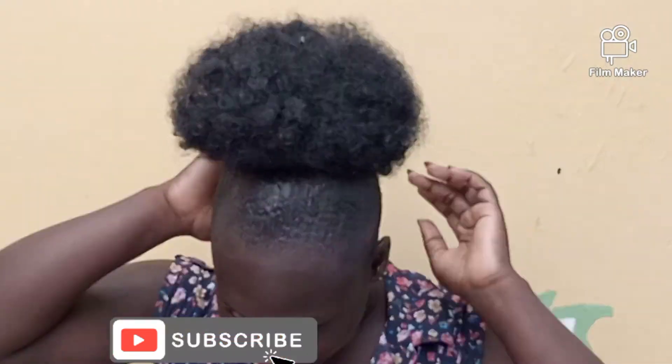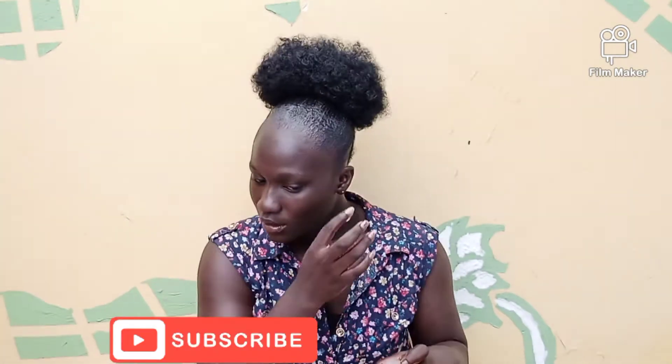I was rocking this — we're on fire! I was almost done with the side, but I can't leave my edges, so I was trying to do something about them.